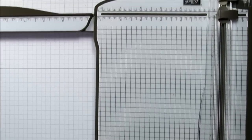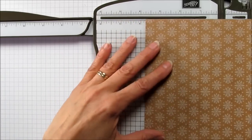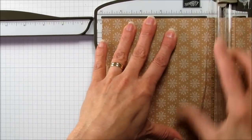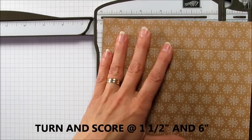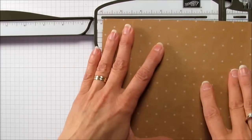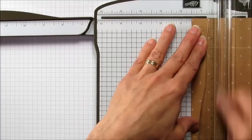Let me grab my trimmer and get started scoring these. I'm going to use this side for the top this time — I used it for the bottom last time, but you can't see it as well. We're going to score it at one and a half, and make sure you score this a couple of times because it's very thick, and then at six. Then turn it and score again at one and a half and at six again. So it's very easy to remember — we're going to score both pieces the same way: one and a half and six, then turn it and one and a half and six.